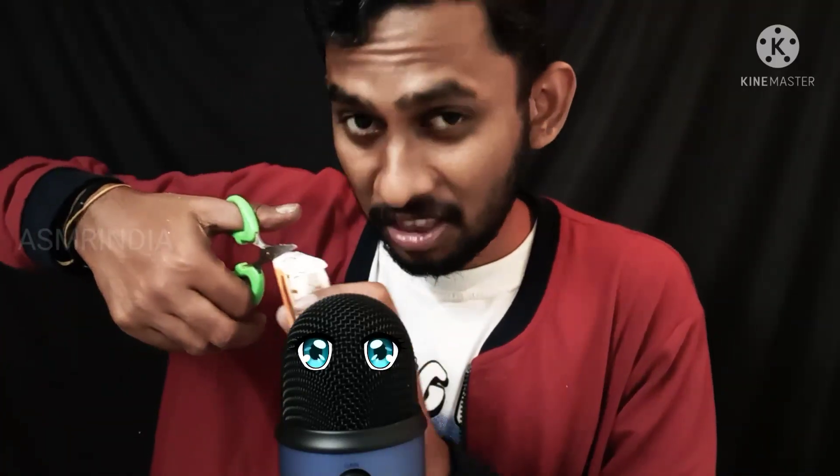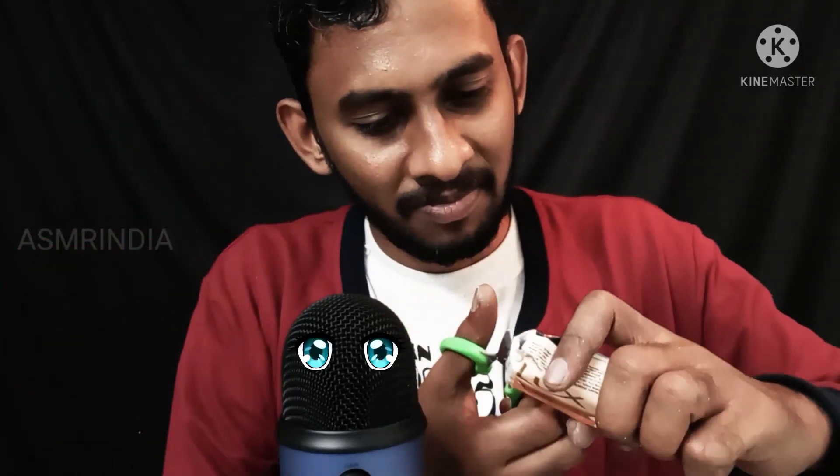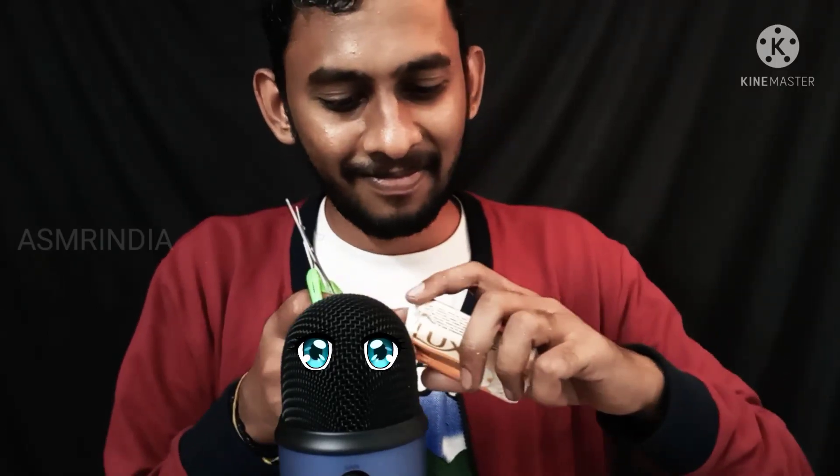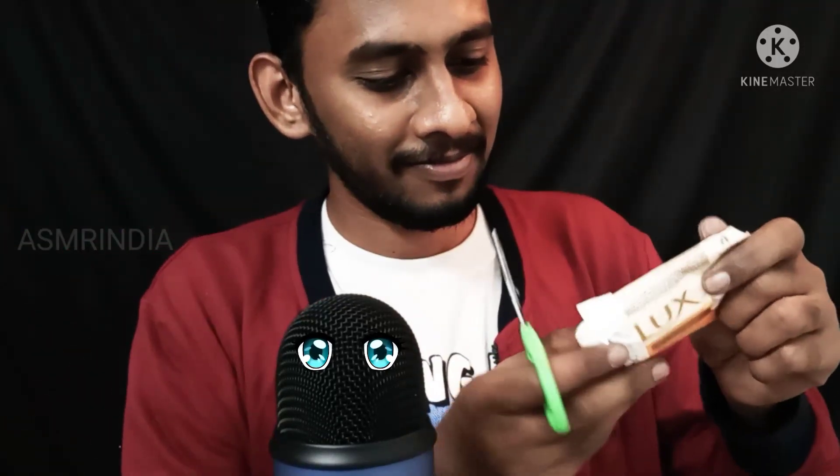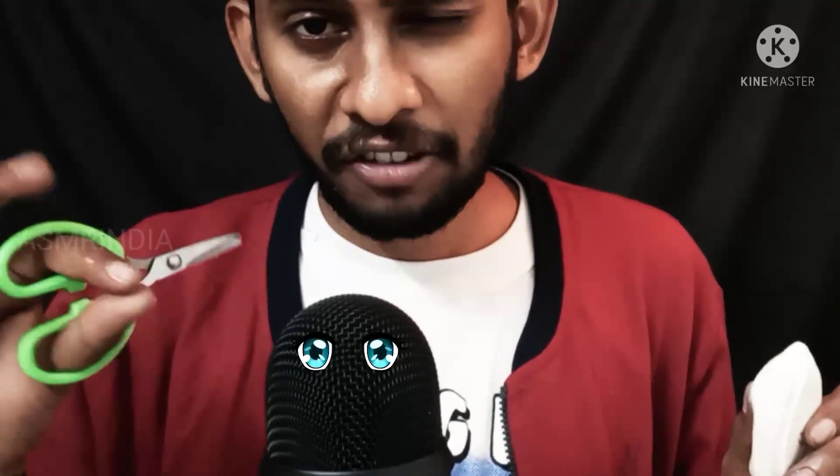Okay, I open this soap. See, this soap has jasmine flavor. What do you smell? I am cutting this soap into very, very, very small size.